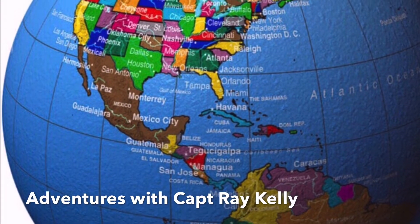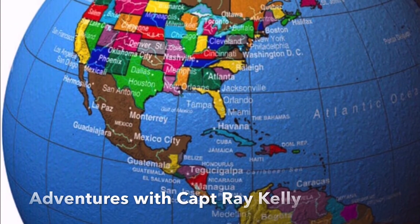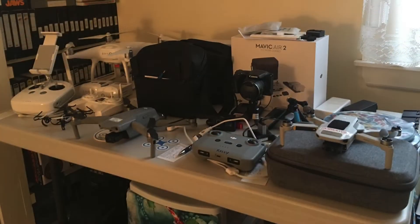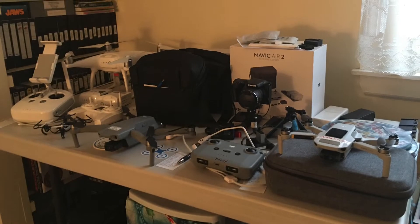Welcome to Adventures with Captain Ray Kelly. This adventure is a little different — it's going to be a thank you to Brian Singletary of TDR Drones.